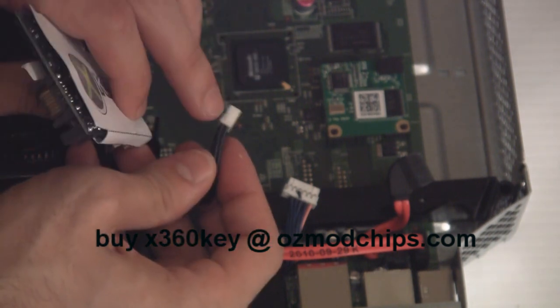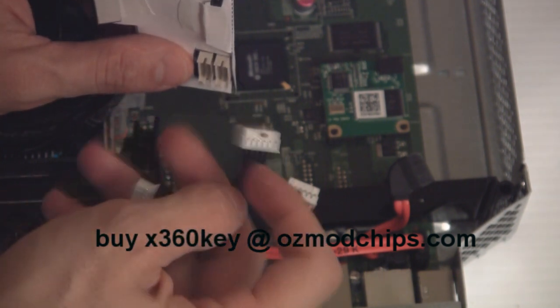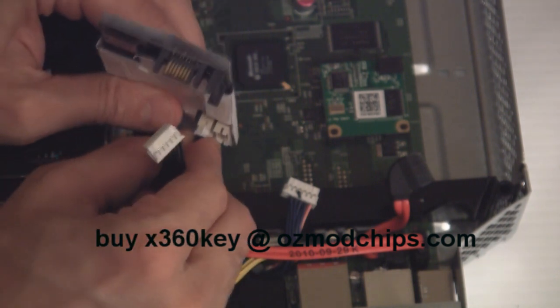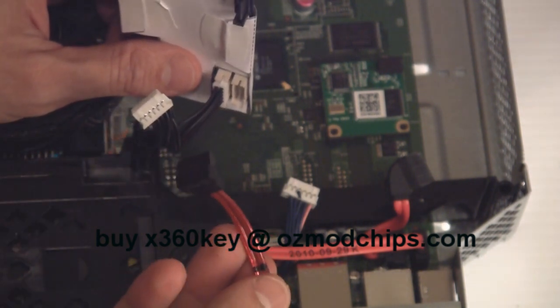There's a little notch on here — that's the wrong way because the notch is not going to line up. Don't try and force it in; it should be a snug fit but it shouldn't be too hard to clip in. So clip that in and then grab this little connector here.